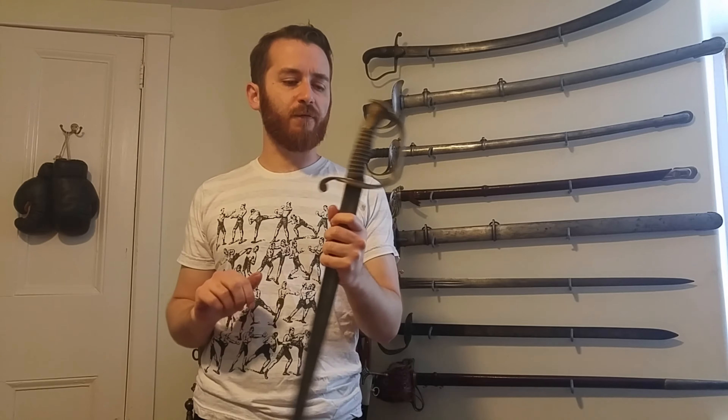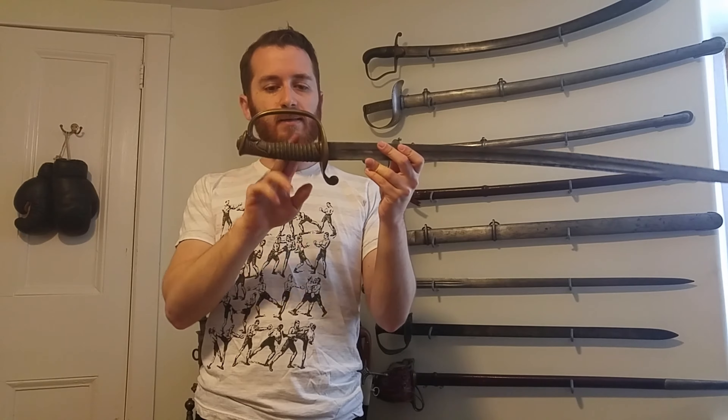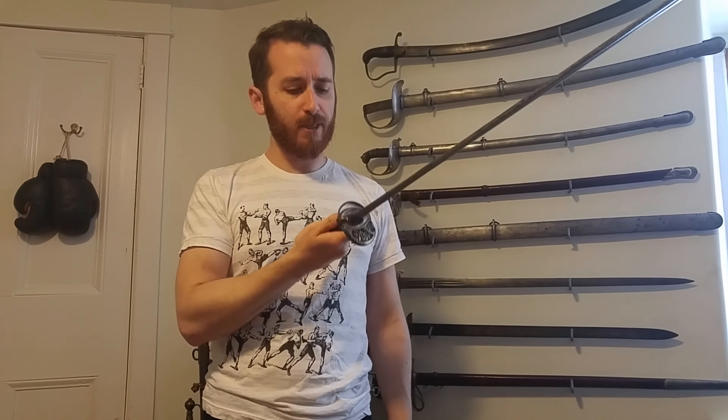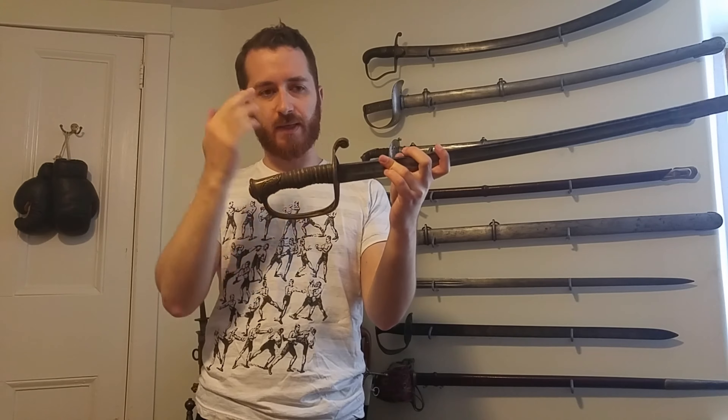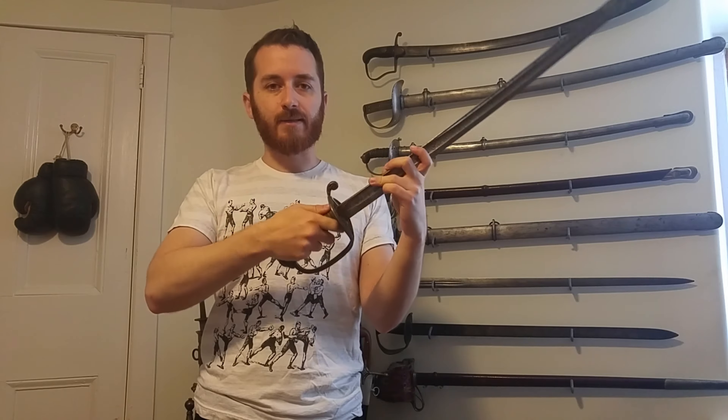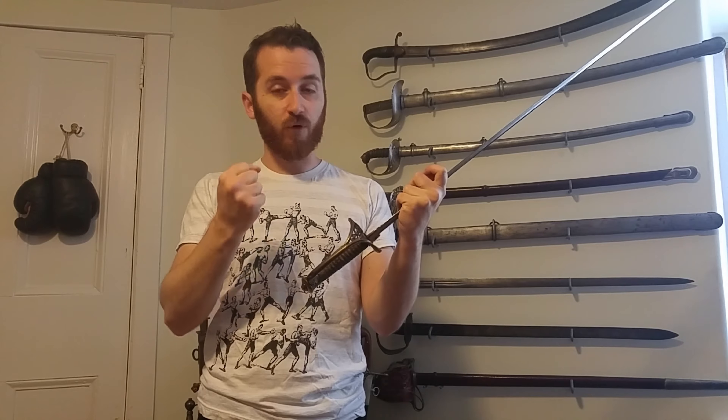Coming back to the 1850 itself — the grip shape is very typical and I love the feel of it. It's really meant for a handshake or thumb grip; it doesn't feel right with a hammer grip. You really need a more open grip, which is fine for pointing. There's no back strap, as with the 1845, and there's the regular wiring which adds a lot to the firmness of the grip.